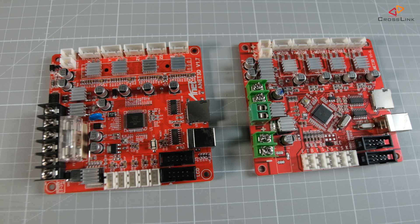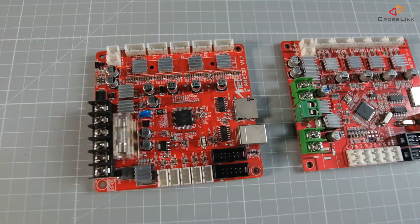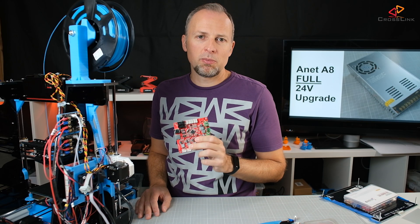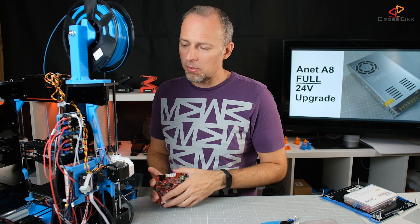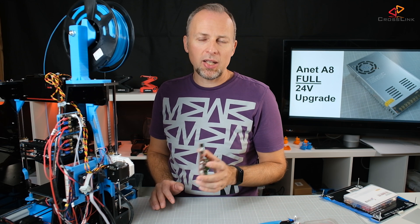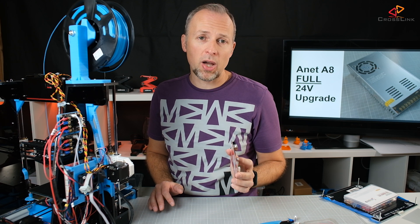Now let's talk about the new mainboard. This is the 24V mainboard that I've already installed. If you still have the old mainboard, replacing it is very simple — just unplug every cable, mount the new mainboard, and connect all the cables again. It has the exact same layout as the old mainboard, so there's no confusion possible.